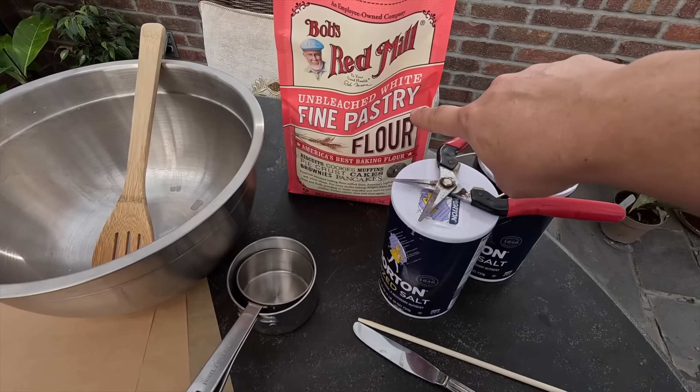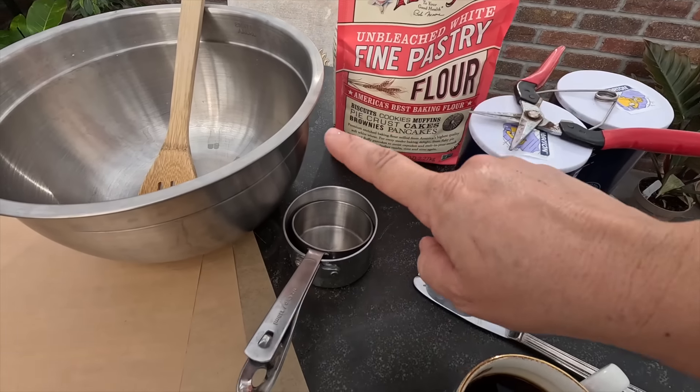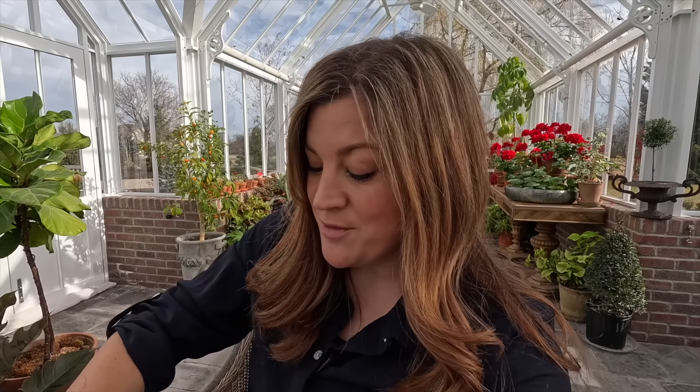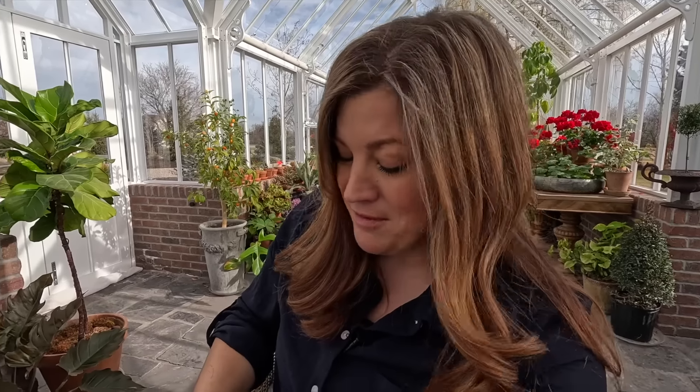All you need is flour, salt, and water. When we're all done making and decorating our ornaments, the kids and I, we're going to head out and harvest a branch, which is going to be our tree. We'll put it in some kind of pot or container, display it inside, and then we can hang all of these cute ornaments from that branch.